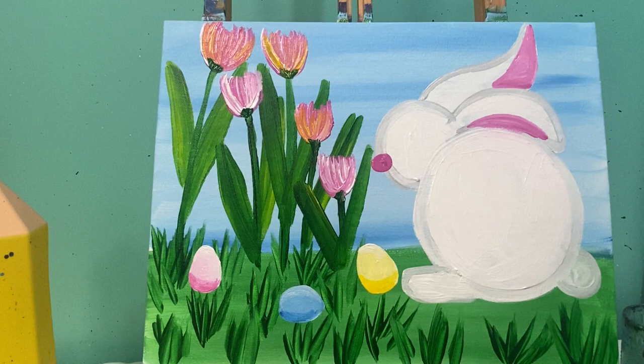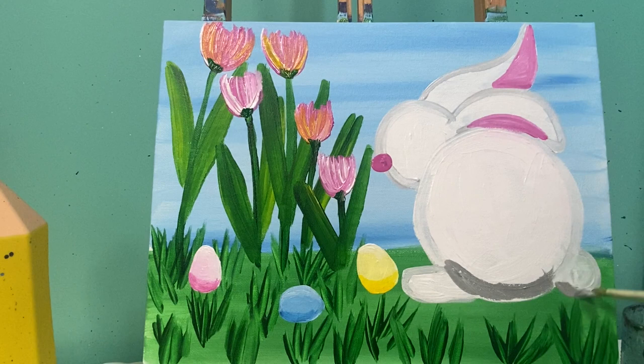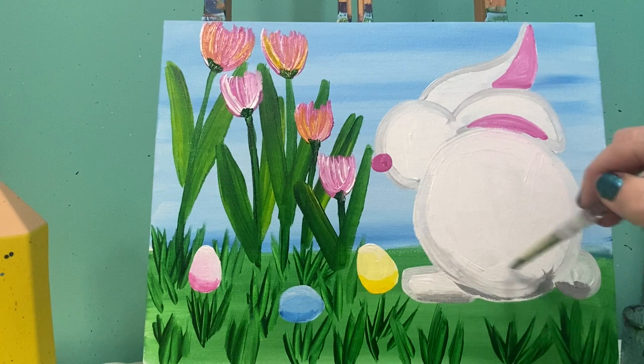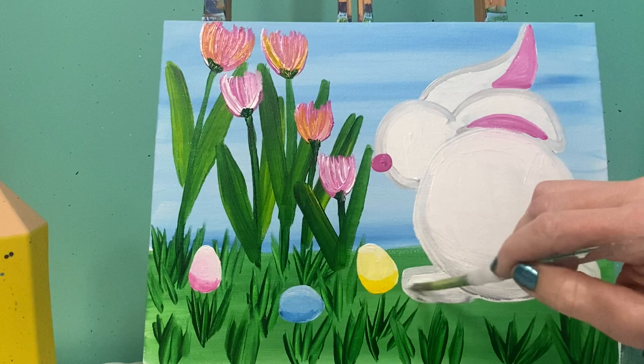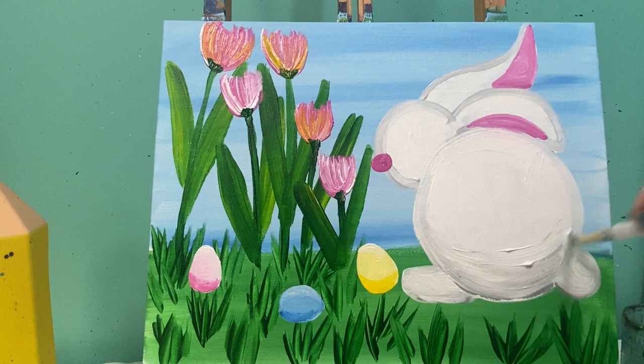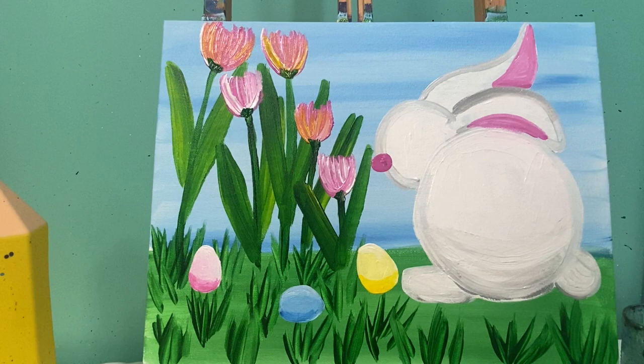With a medium gray paint — slightly darker than the light gray I mixed earlier — I'm going to add some shadows on my bunny. I'll put some medium gray at the bottom of him, wipe my brush off but not wash it, grab some white paint, and blend that color up. I'll add a little bit of gray up here where the two ears meet and blend it down.